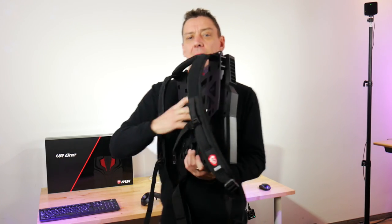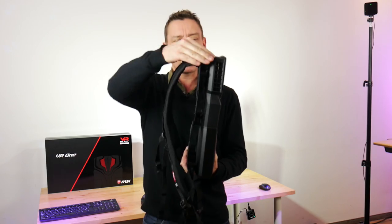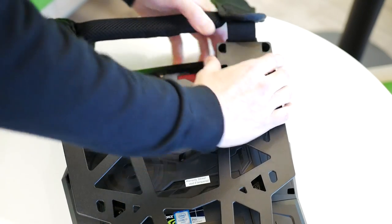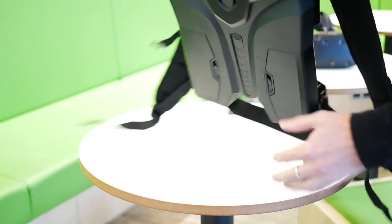There it is — that's the VR1 Backpack with the straps attached. It comes without the straps connected, but you just clip them in at the top and you get a fairly surprisingly lightweight system and surprisingly small. I thought it was going to be bigger. I thought it was going to be heavier. It's not.